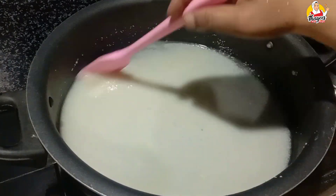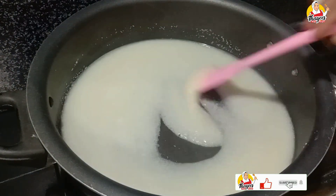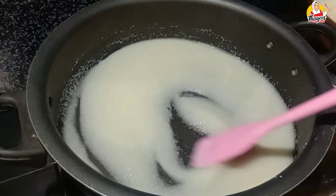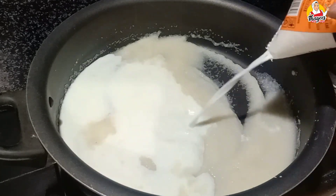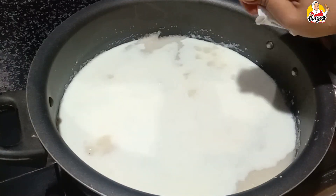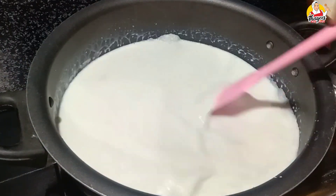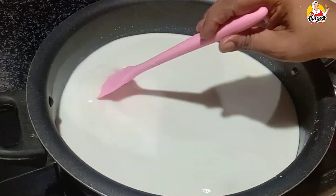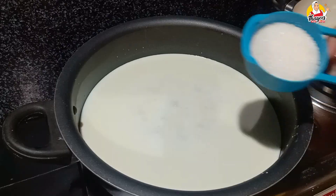Mix it with a little bit. Add rawa on low flame. Add a cup of 100 ml water and mix it in a small amount of water. We will cook it on a medium flame.